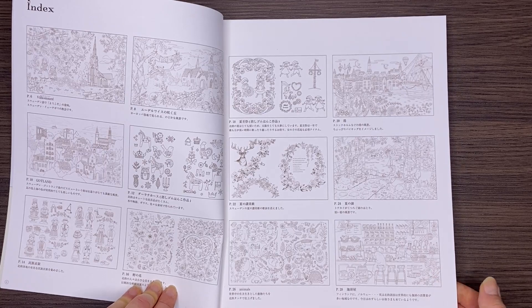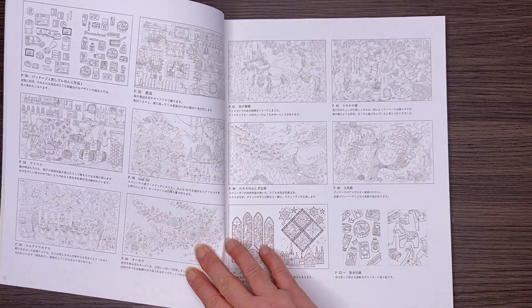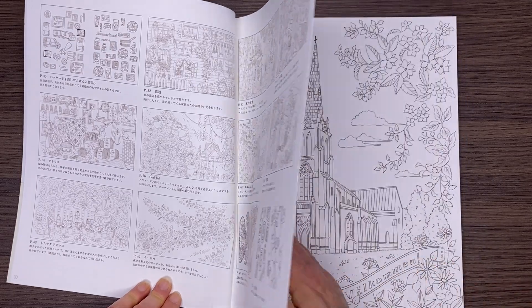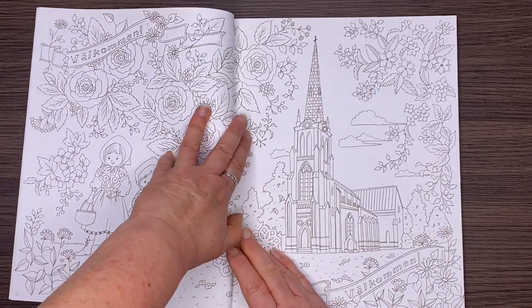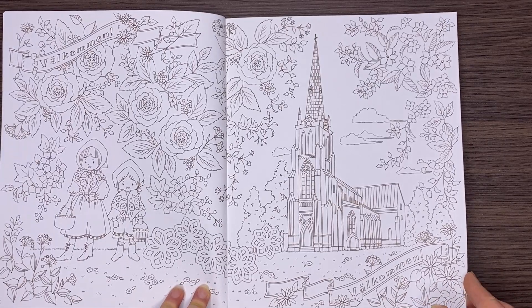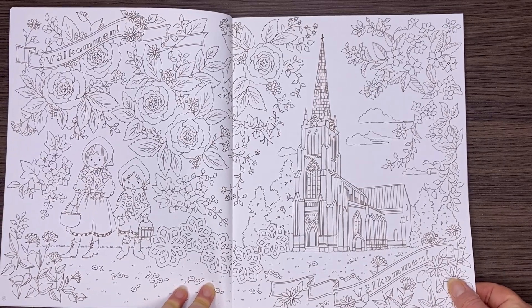Thumbnails at the beginning and then double page printing. The binding is quite stiff on this colouring book but it does fold down once you give it a good hard push.